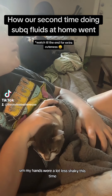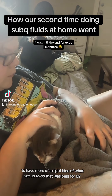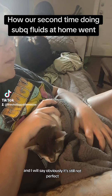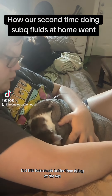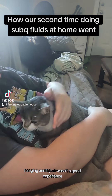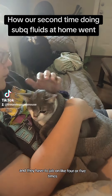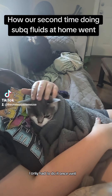My hands were a lot less shaky this time, so that was nice. I had more of an idea of what setup worked best for Mr. Mouse because he is wild. It's still not perfect, but this is so much better than doing it at the vet — they scruffed him really hard and had him hanging, and had to jab him four or five times — whereas at home in a stress-free environment I only had to do it once.